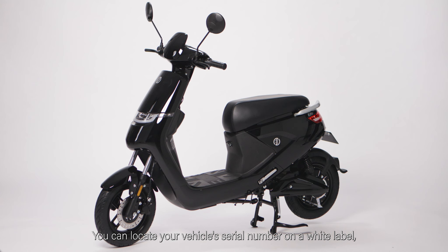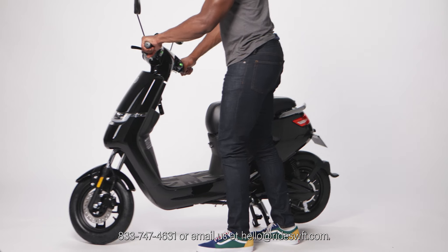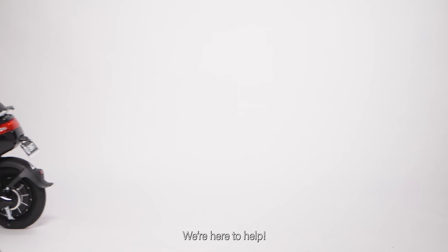You can locate your vehicle's serial number on a white label, affixed under your display near the footrest. Lastly, get moving and have an awesome ride! If you have any questions, reach out to the support line at 833-747-4631 or email us at hello@rideswift.com. We're here to help.